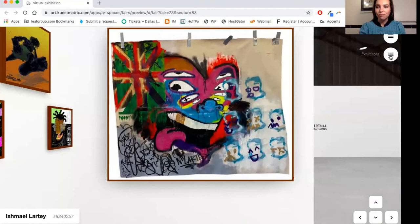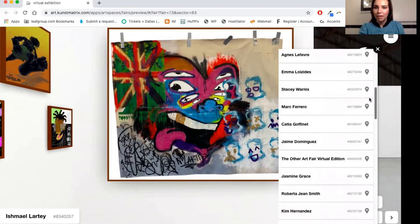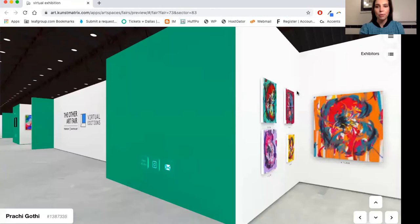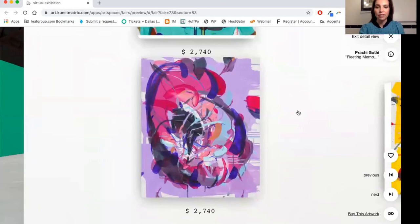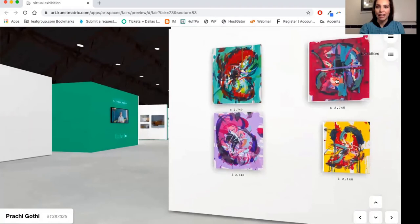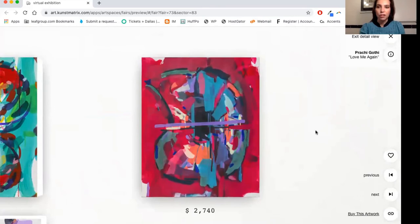Our last New Features winner is an artist called Pachi Ghosi, and I want to show you her work as well. She's working in really emotional, expressive, gestural works. She's based in London and as you can see she's exploring vibrant colors and emotions in her work that are really striking and beautiful. She's originally from India and calls London home.